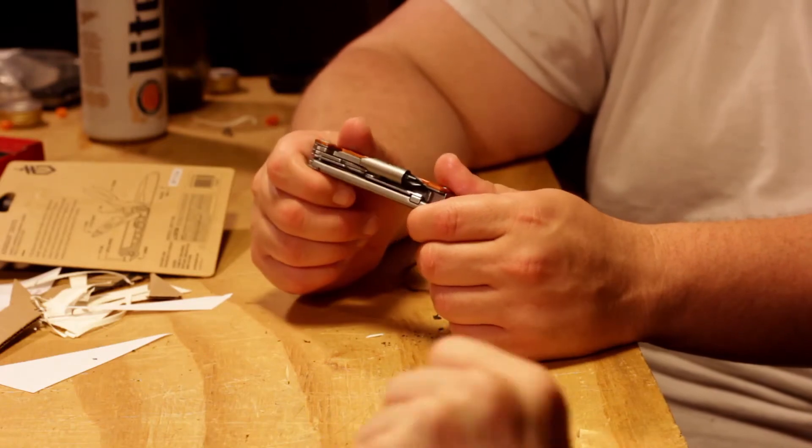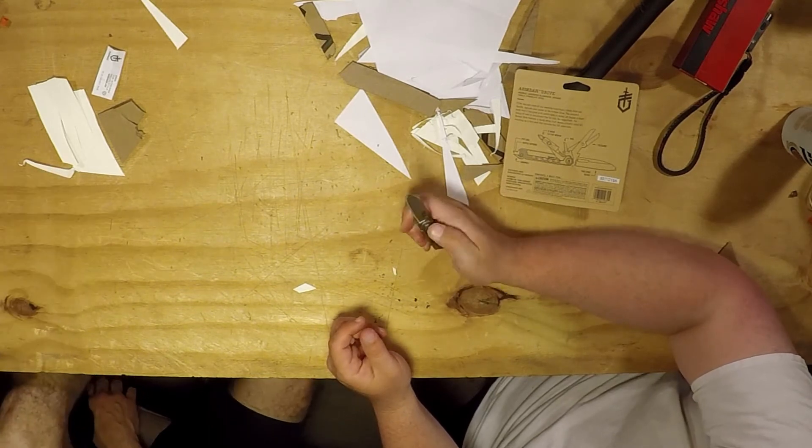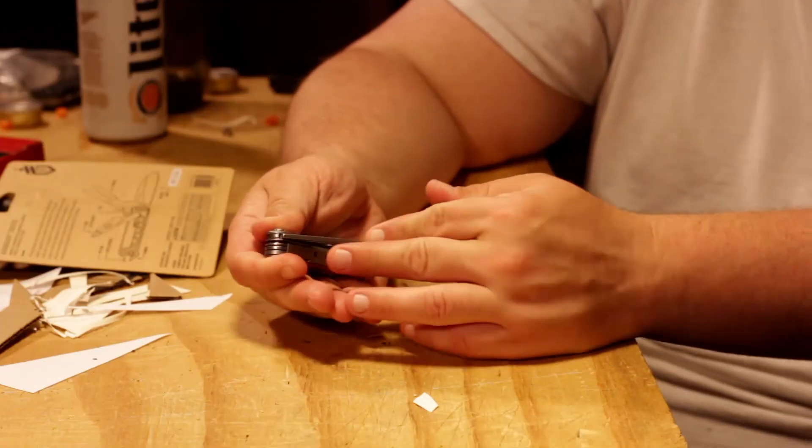I can honestly see myself carrying this for a bit. The Skeletal is probably one of my favorite EDC items, but that's more of a pocket clip or belt clip type carry. This is throw it in your pocket and forget about it until you need it. You've got that little backup blade, and in the business setting I'm in, I don't really carry a knife because I can't have a pocket clip hanging off my dress pants.